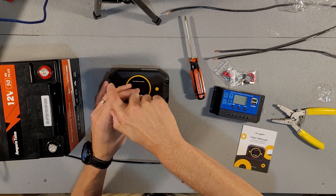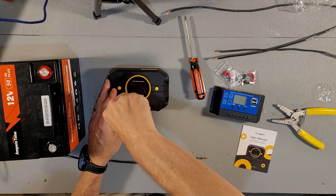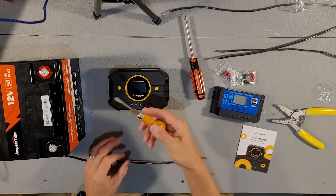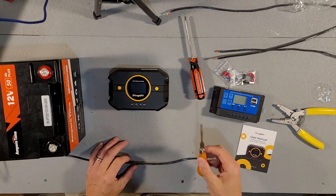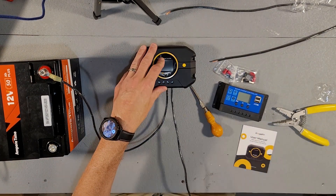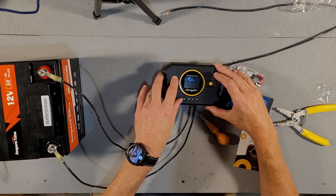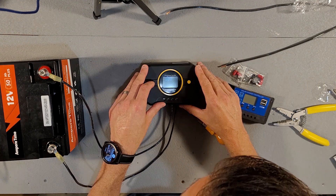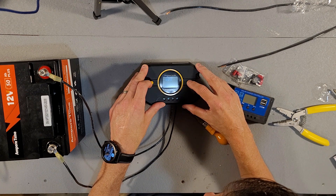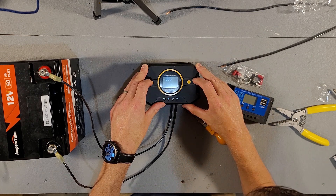When you first get this charge controller, the connections are all the way closed, so you'll need to loosen all of them. I'm using a flat head screwdriver, but it looks like you can use a Phillips as well. Make sure your connections are nice and tight. When we first turn it on, it's set for gel. Long press for two seconds and now it's blinking — we're going to want to put it on LFP for lithium iron phosphate.